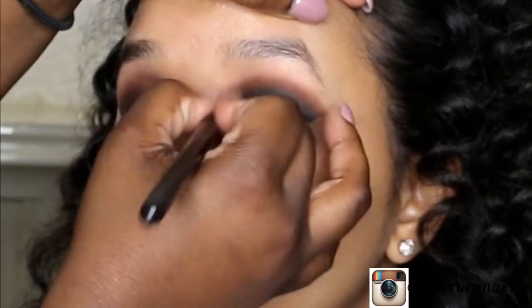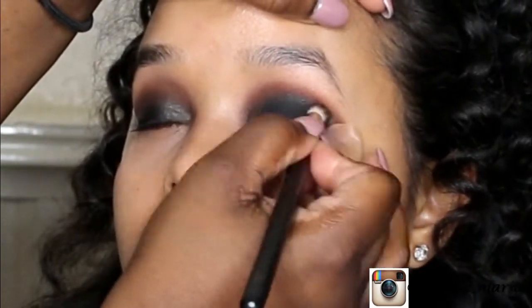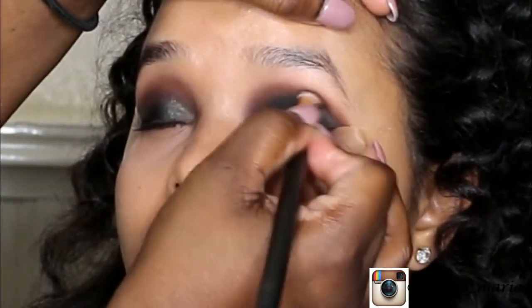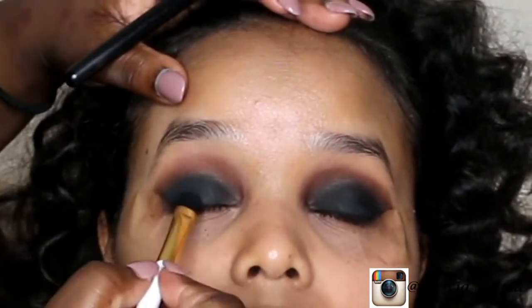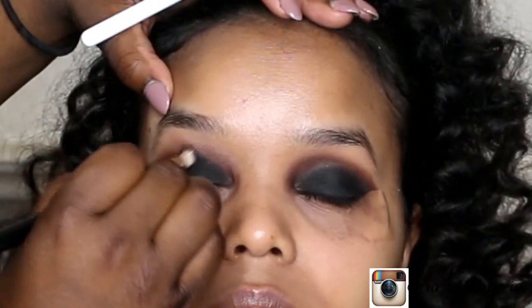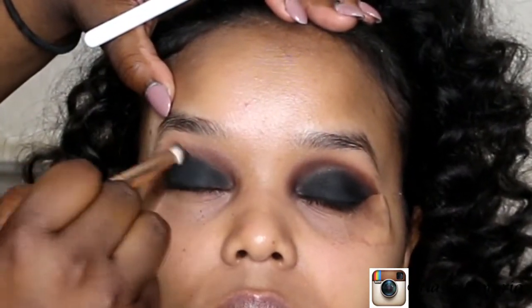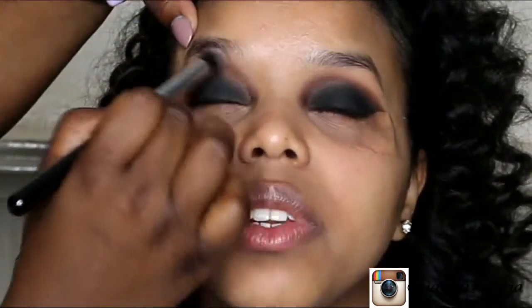Taking the shade Noir from the same palette, I applied this all over the eyelids to set the gel eyeliner. You can use any matte black shadow — you just want to make sure that you go back into the crease and blend it out using the same crease blending color, which is the Fudge shade from the ABH World Traveler palette.